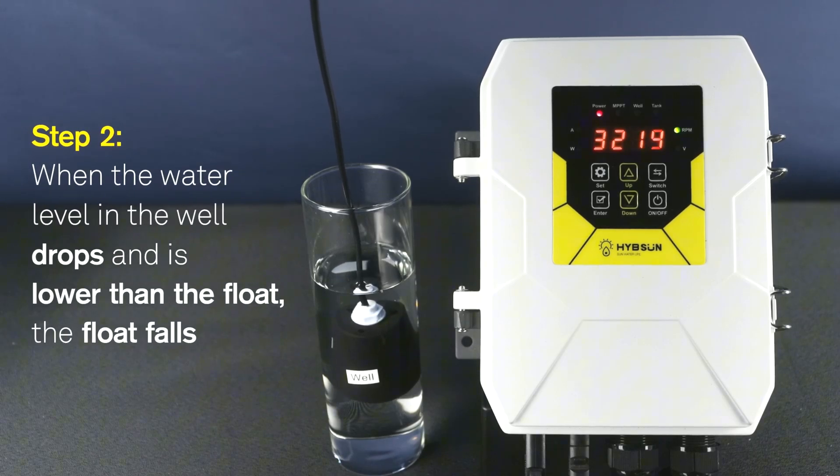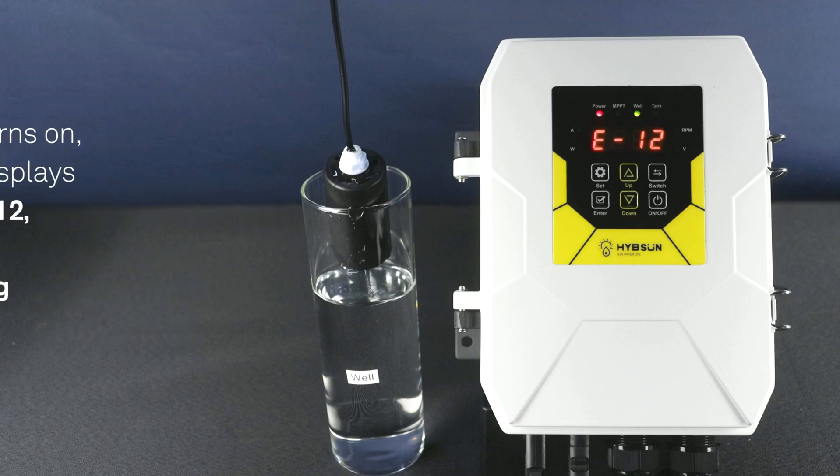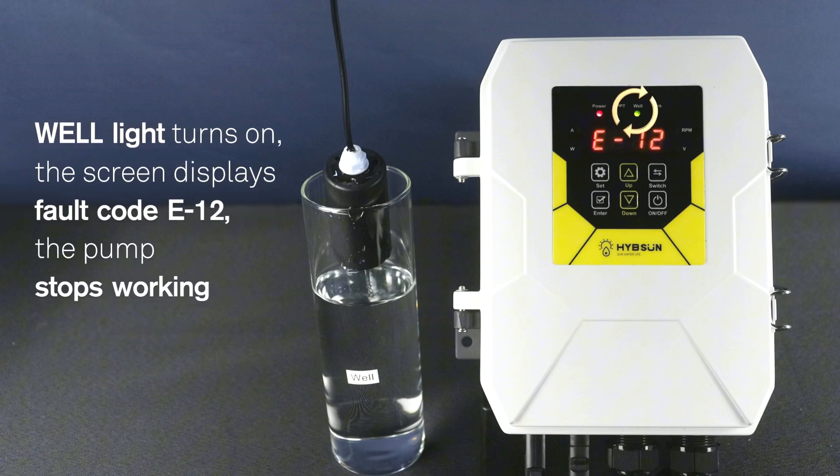Step 2: When the water level in the well drops and is lower than the float, the float falls. The well light turns on, the screen displays fault code E12, and the pump stops working.